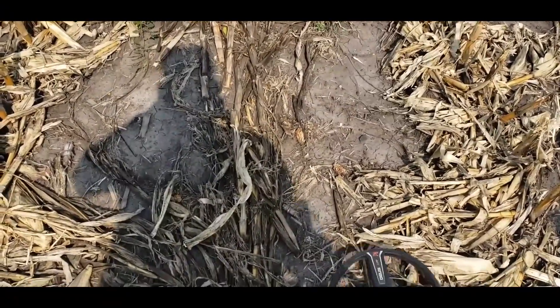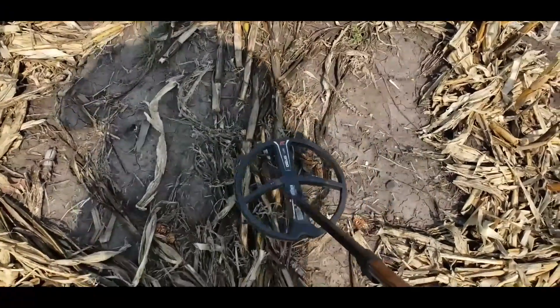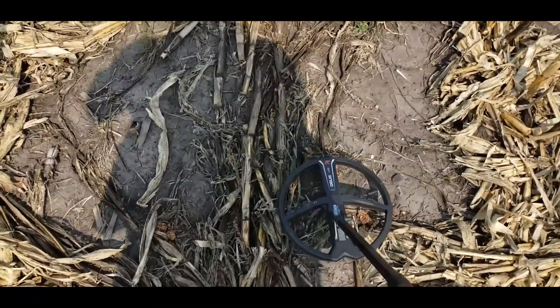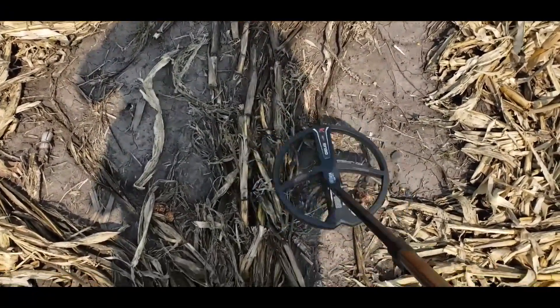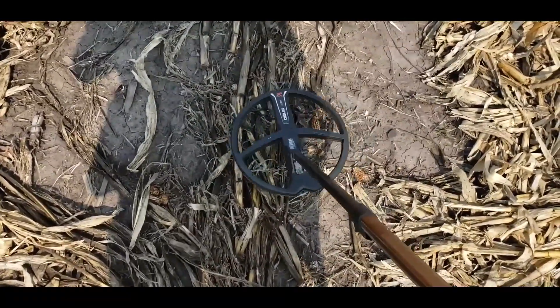Objects are getting kind of slim and few, but when I do hear something — I got an 88 right here.